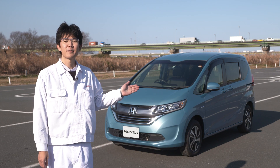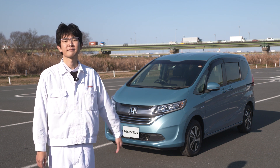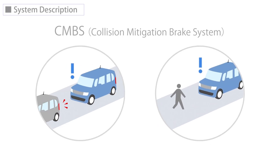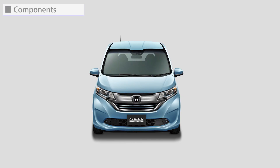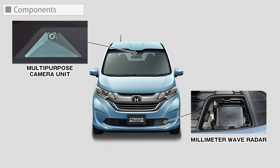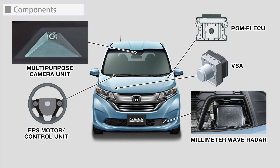Let's take a look at the basic features of the CMBS Collision Mitigation Brake System. The CMBS avoids or mitigates collisions by predicting them and assisting in braking operations. The main system configuration consists of a camera and a millimeter wave radar, along with the other components shown here.